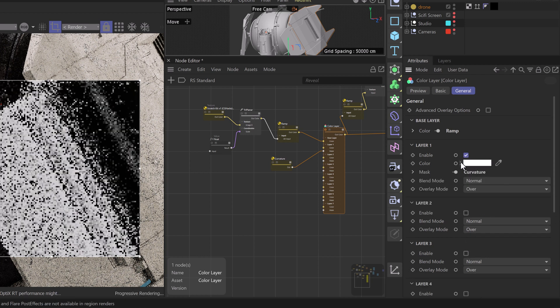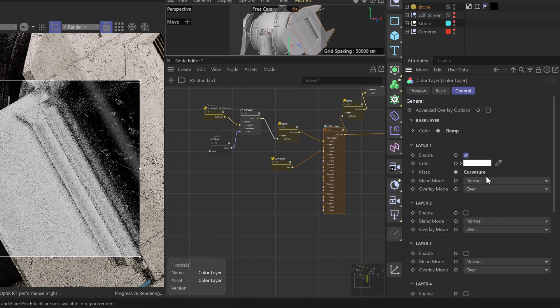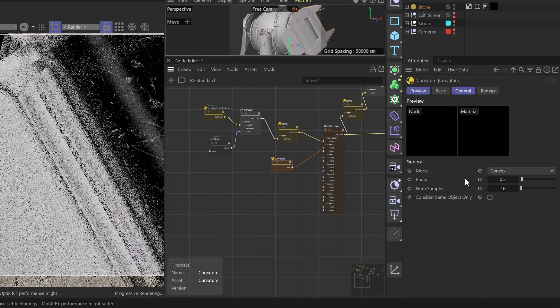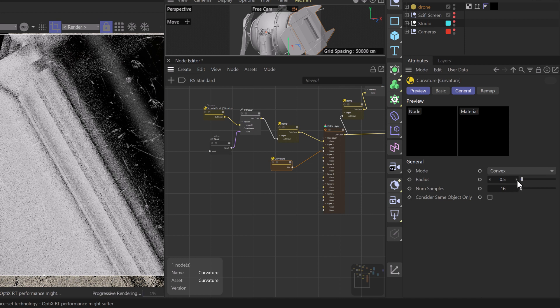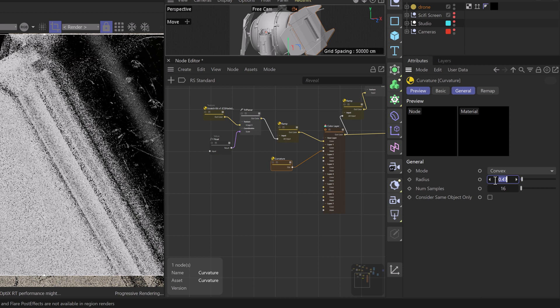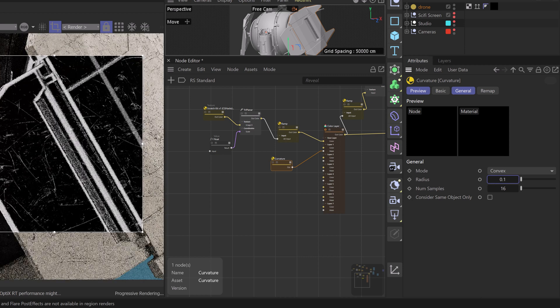For layer one we'll take the color and make it white — we can see it taking effect. Instead of the blend mode 'Normal,' we're going to use 'Add,' which allows us to see the rest of the scratches around our curvature node and add all these different values together to create a single map. Now we can adjust our curvature node — we do want convex rather than concave as we had before. We'll grab our radius and start to tone this down to something like 0.1, giving us a good radius around the edges of our model.